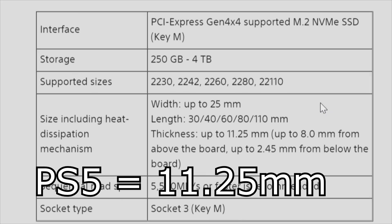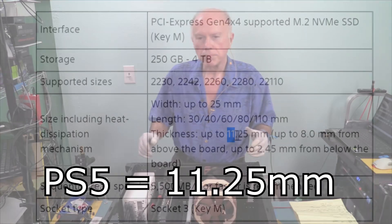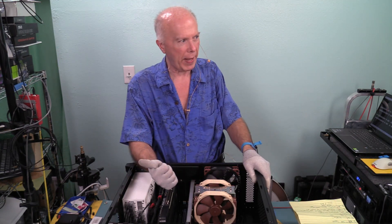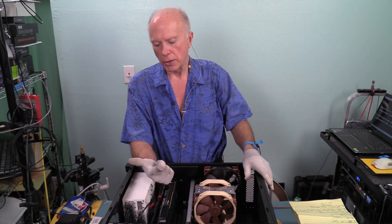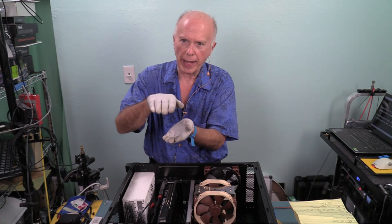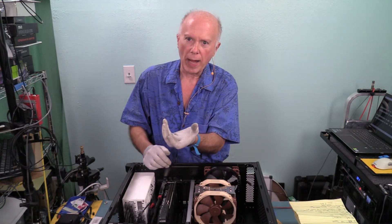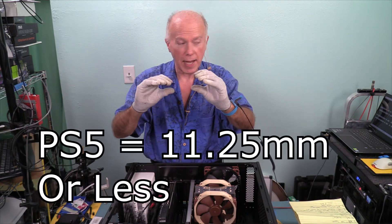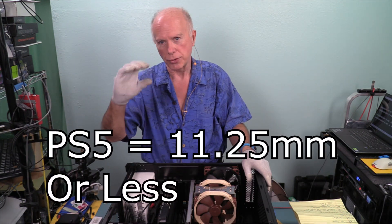Here's the crucial part: thickness — up to 11.25 millimeters. Of the three things we're looking at in a heat sink: one, it has to be passive. Two, we're looking for speed because of heat, so we want a carriage or wrap-around. You're going to have your memory, two pads — one on each side — your wrap-around for compression, then your heat sink on top. All that sandwich has to be 11.25 millimeters.